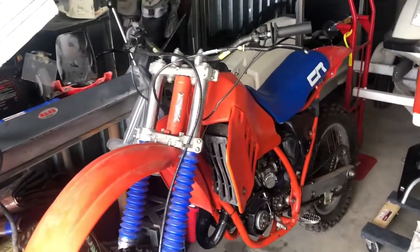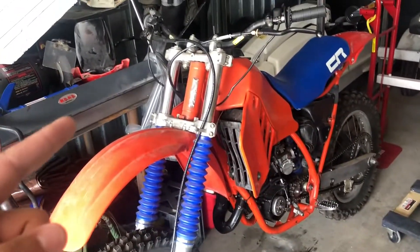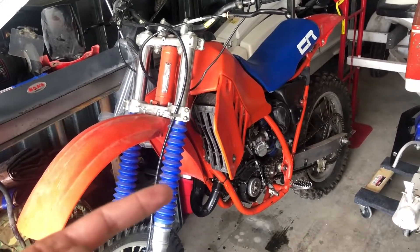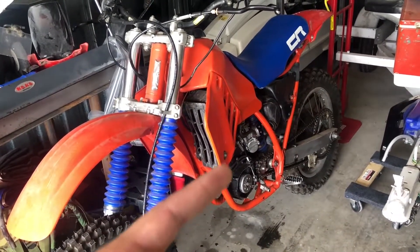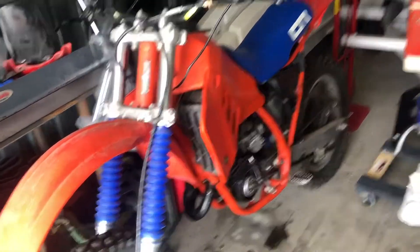This was the last video — the CR 125. We've gotten it to fire, gotten everything all sealed up, clutch works now. The only issue I think is the timing — we're either having a timing issue where it bogs out on start, or we have some carb issue and we really just need to get it re-jetted.